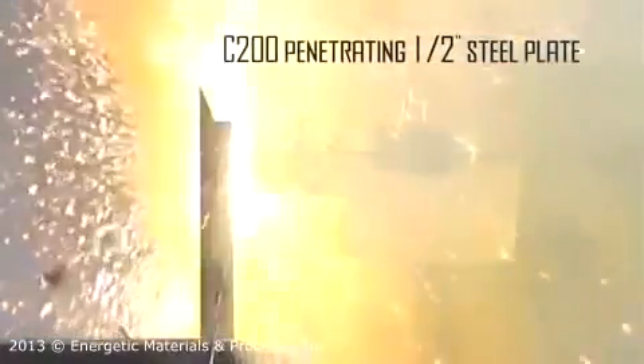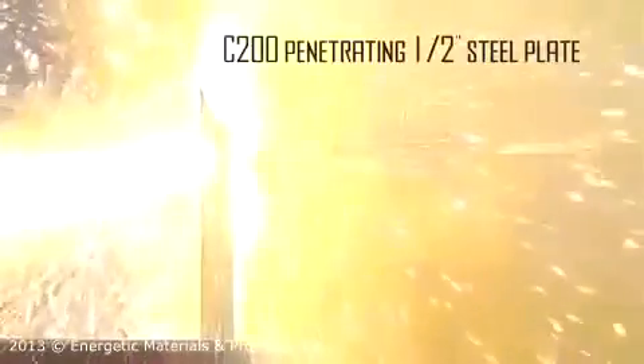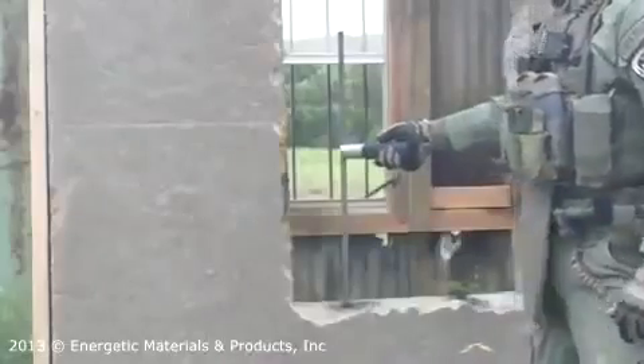The cartridge contains a very hot reactive material. Upon ignition, the device will emit metal vapor, molten metal, and slag at temperatures in excess of 5,000 degrees Fahrenheit. The reaction is continuous for one to two seconds.